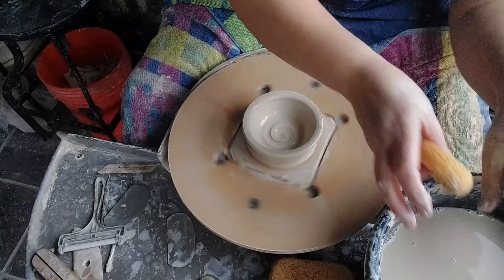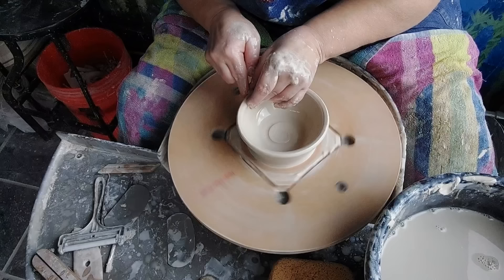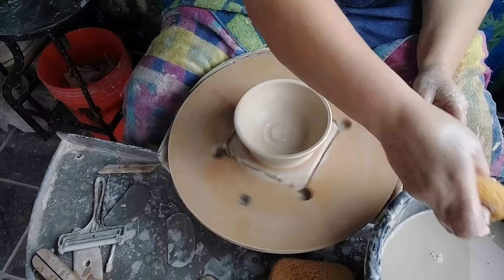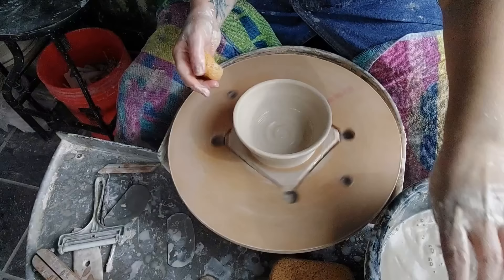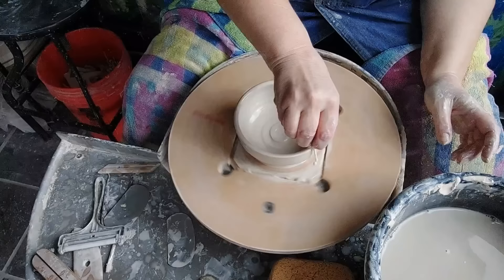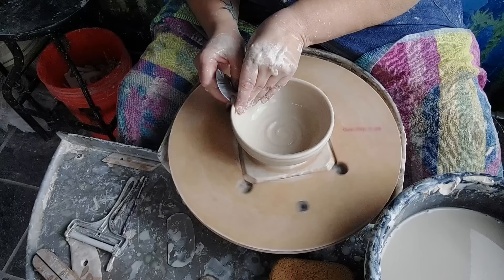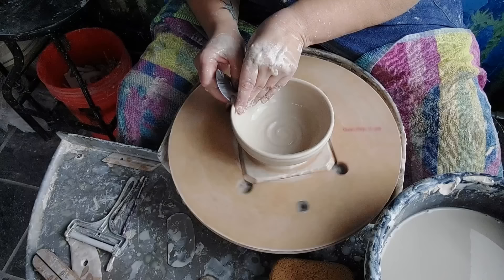Every time I go to do a pull I dig into that foot. Slowing the wheel down — I do go fast. If your fingers start grabbing the clay, get it wet. I think I pushed it out too far, so I'm going to bring in a metal rib or wooden rib and throw against it — that'll help compress the walls.